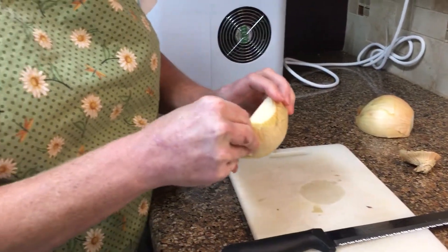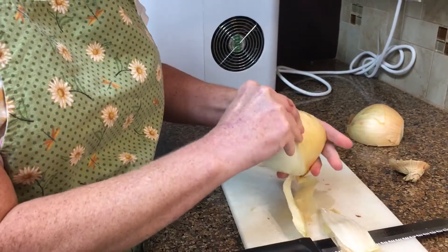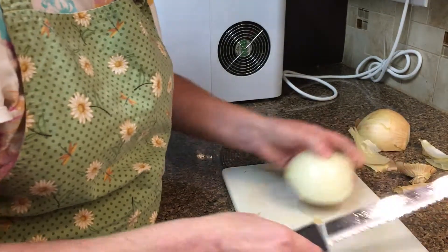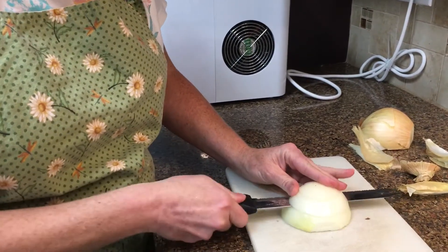Then you take the outer peel off, and I make a couple cross cuts through it typically.